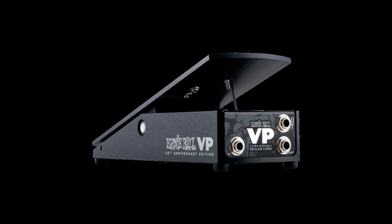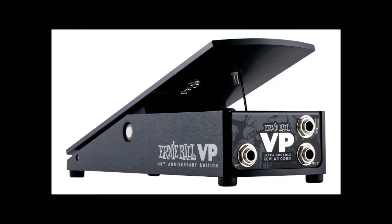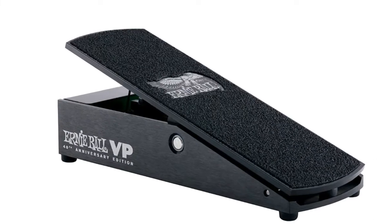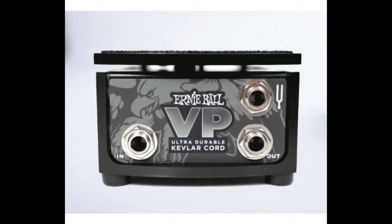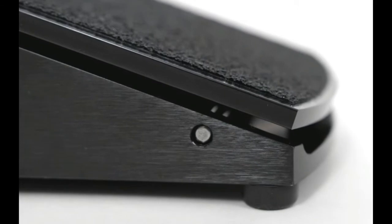Ultra durable Kevlar cord. Our new PBC-coated Kevlar cord dramatically improves strength, increases traction, and ensures consistent tension throughout the foot sweep. Active and passive compatibility — the 40th Anniversary VP is designed and engineered to work with both active and passive audio signals.